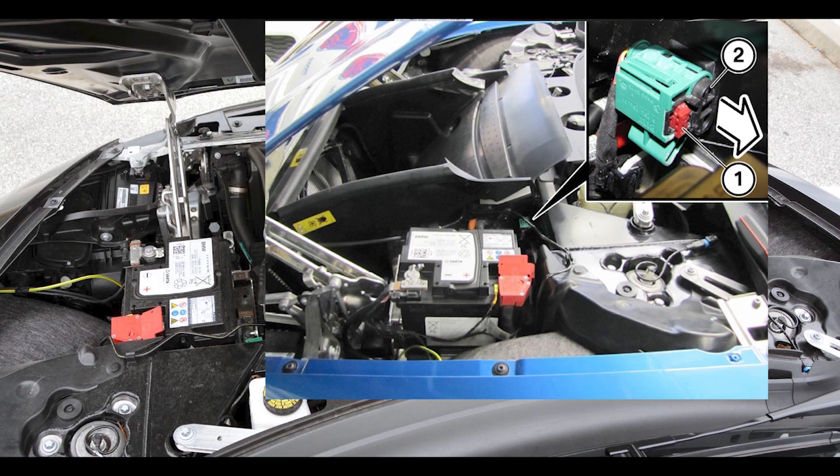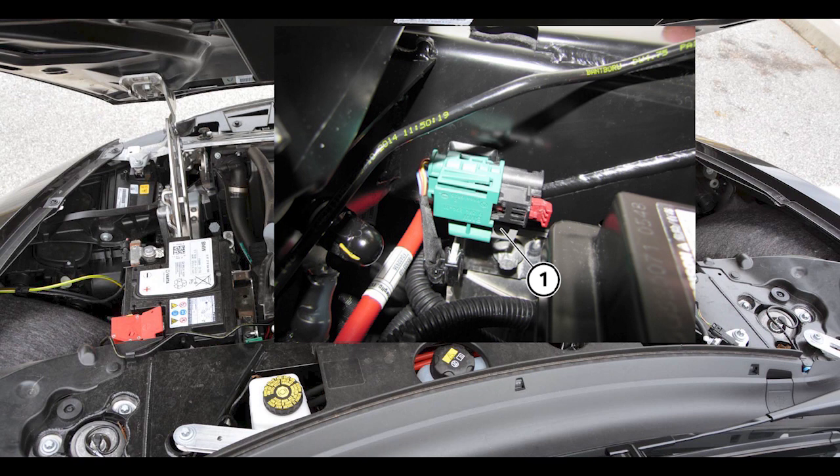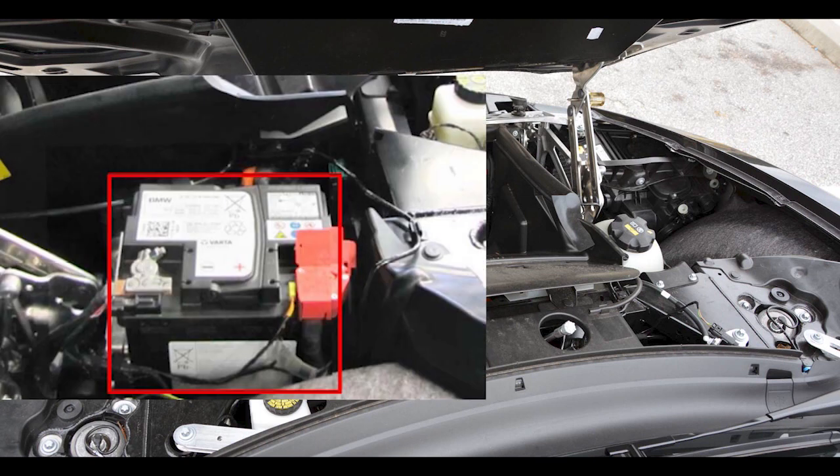To disconnect the high voltage system, unlock disconnection lock one and pull out, then pull plug two for the high voltage disconnect apart in the direction of the arrow. The high voltage system is deactivated when hole one is clear all the way through. To disconnect the low voltage system, disconnect the 12V battery, also located in the front trunk.